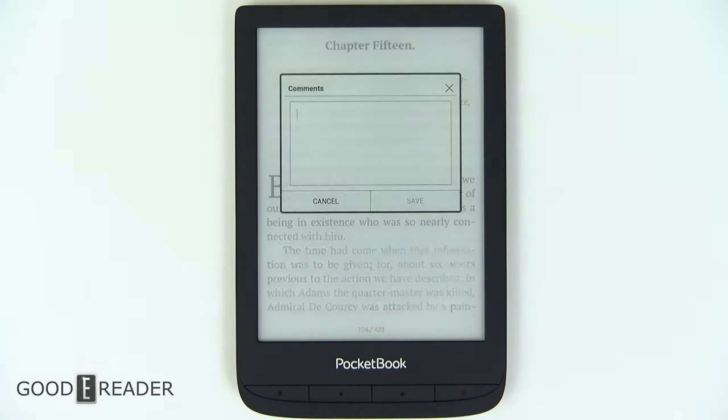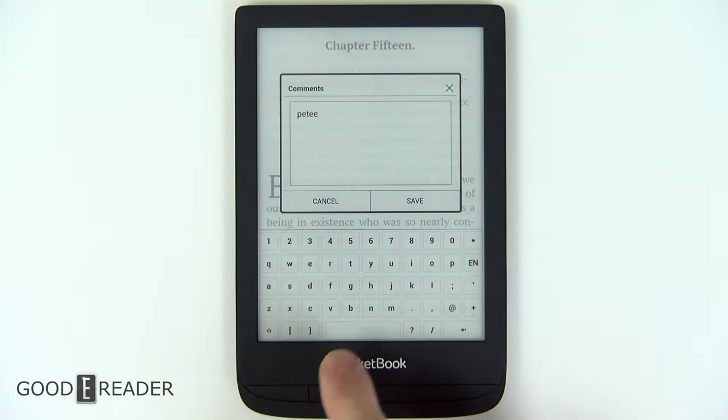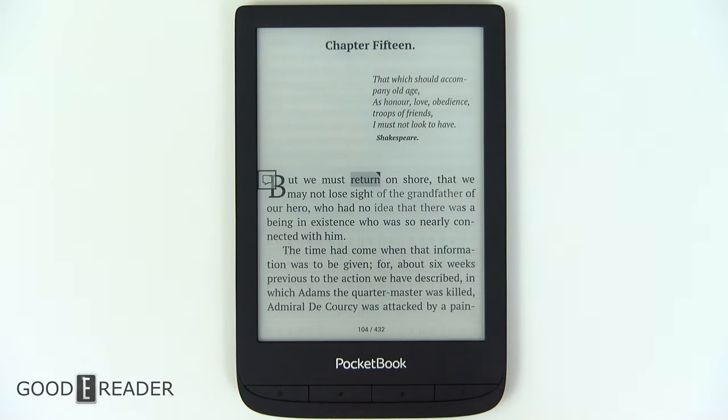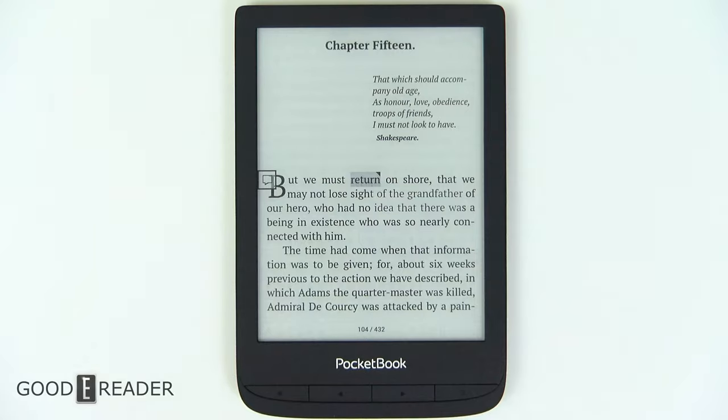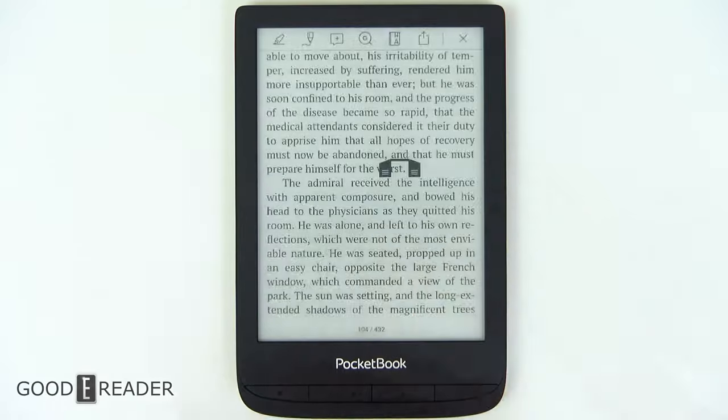If you click on 'make a note,' here's the keyboard — it's not a conventional keyboard, it is stacked. It did miss a couple of letters, so you do have to be patient with the device, because it's not a spec powerhouse. It is just a six-inch e-reader first and foremost.